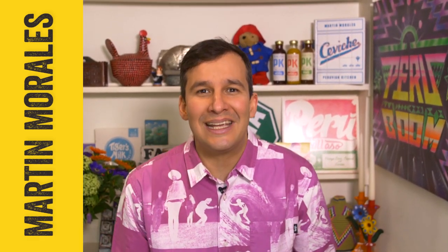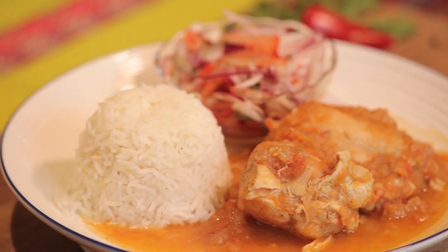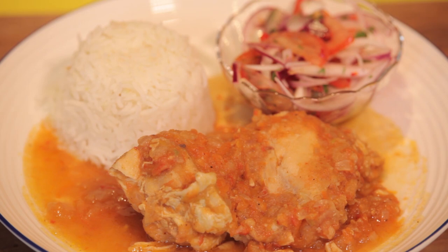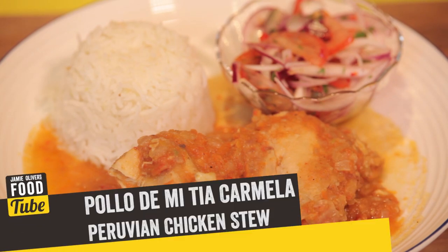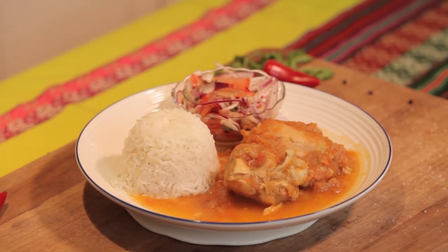Hi guys, welcome back to Food Tube. I'm Martin Morales and I'm thrilled to be back here to share a very special recipe all the way from Peru. My channel is all about helping you cook dishes in the comfort of your own home, and today we're going to cook a special recipe that is very close to my heart. It's called pollo de mi tia Carmela, taught to me by my auntie Carmela. You could probably make it with all the ingredients you've already got in your fridge or store cupboard — it's the perfect Peruvian chicken stew.